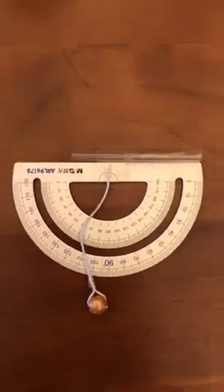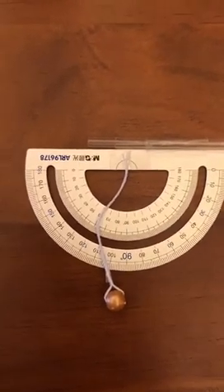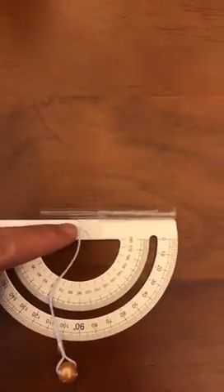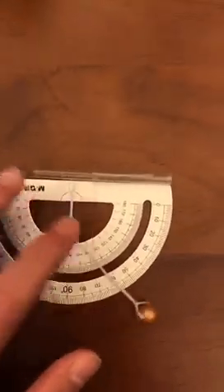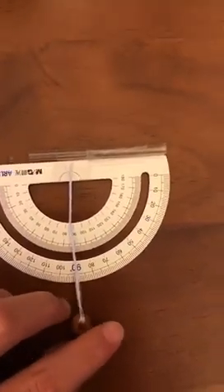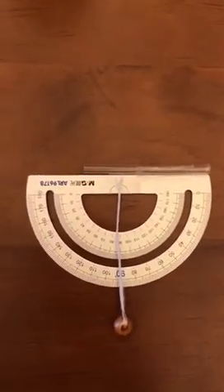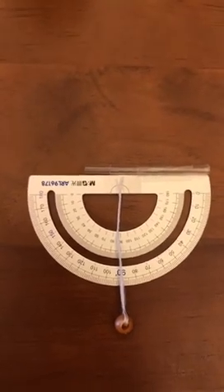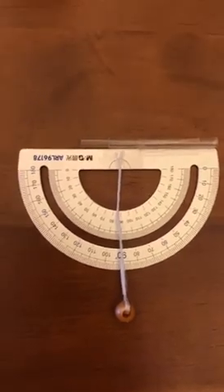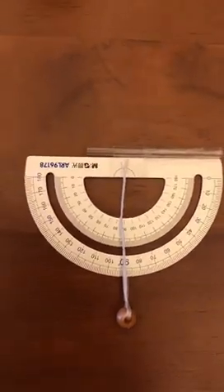First step: you tie the little ball on the string and then you tape the string right on the center of the protractor, so that when you put it straight it will directly point to 90 degrees. You want to make it accurate. You don't actually need a protractor — you just need something that has very accurate measurements of degrees, so you can trace a protractor onto something.